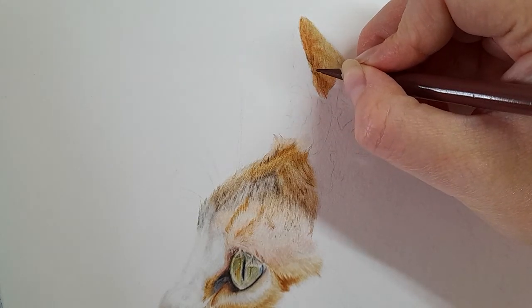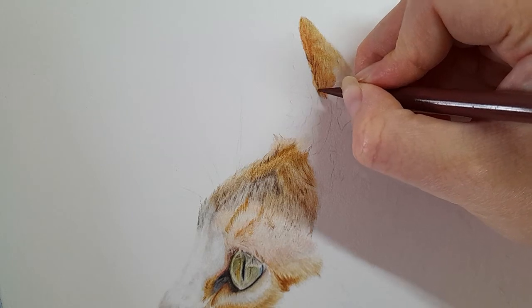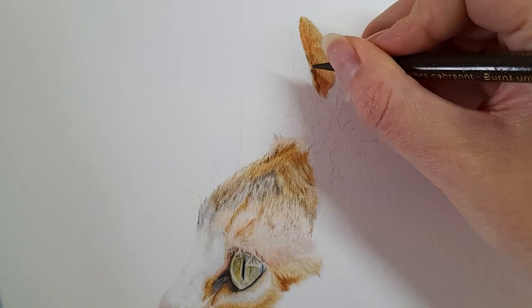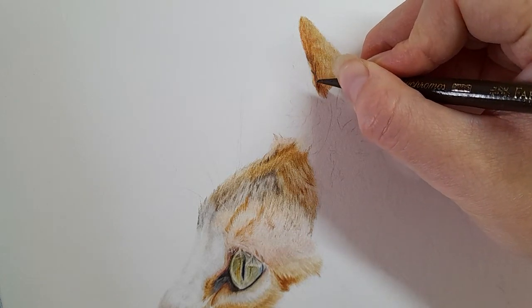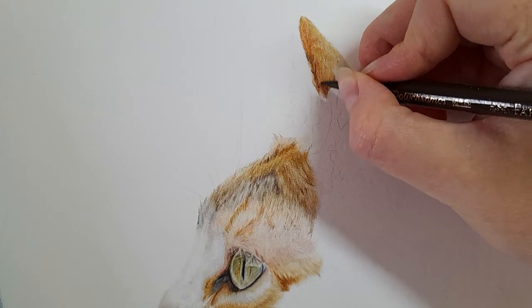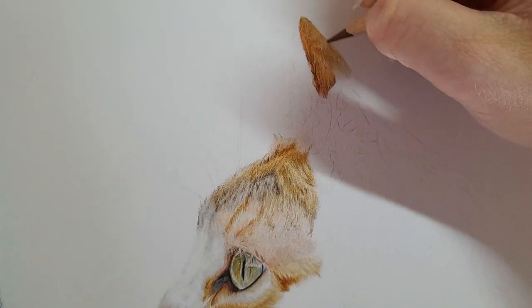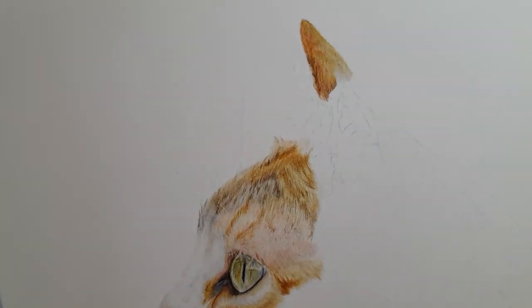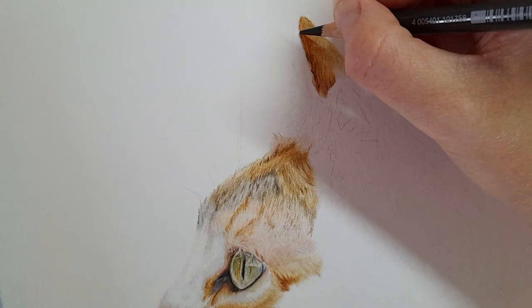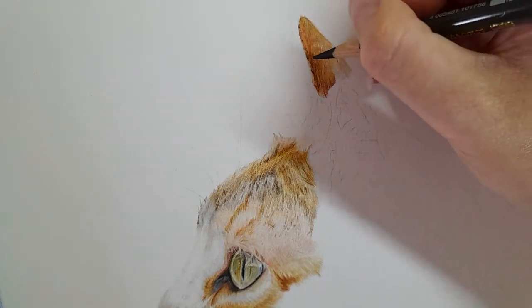It's not outlining that ear — you've got some of the lighter fur shining through. Bringing this all in with the caput mortum, then going over with my burnt umber. Bringing some burnt umber down to this part here as well. Then I've got my dark sepia and I'm very lightly adding in those tiny little markings along the top edge of this ear. I'm using the dark sepia because I don't need to press too hard and you're getting those colours in nicely.